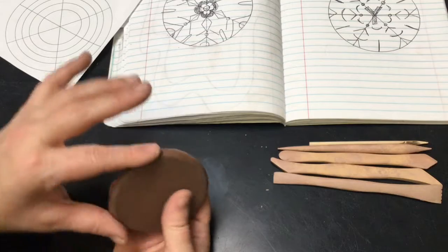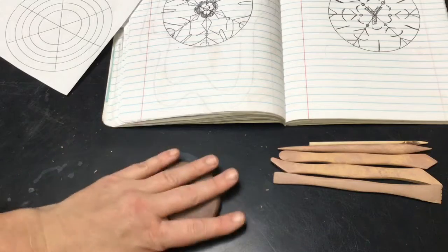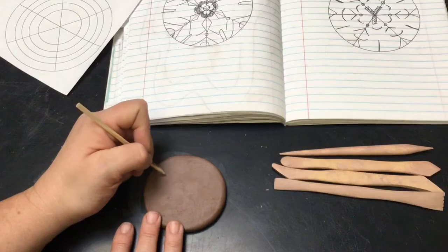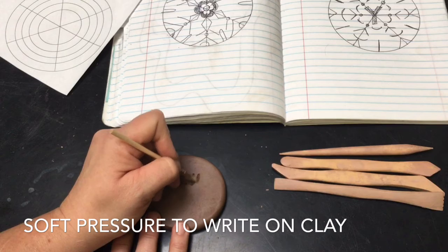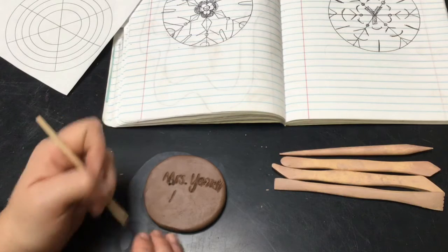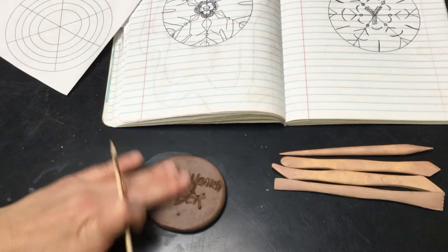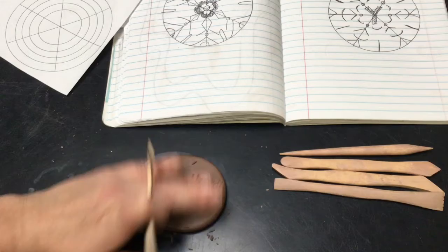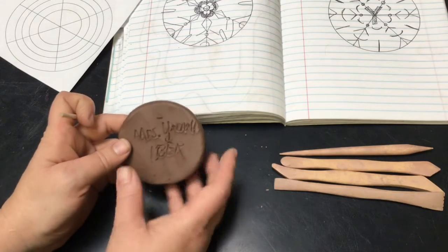Once you have all of the wrinkles smoothed out, use a wooden stylus and write your name and class code on the back. Remember, when writing in clay we are using soft pressure. Then work on rubbing off any wrinkles or crumbs — you see how they sort of stick out a little bit. Rub those off gently and make sure that you can still read the name and class code.